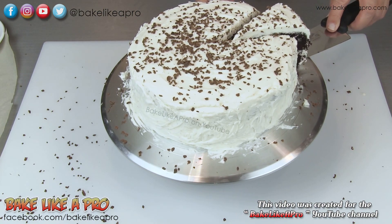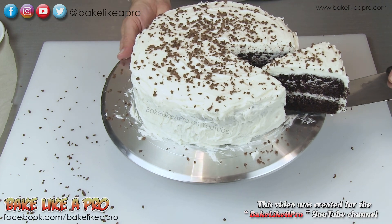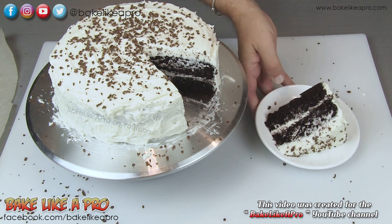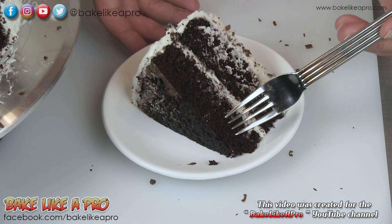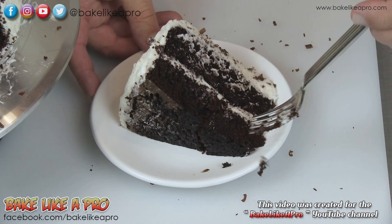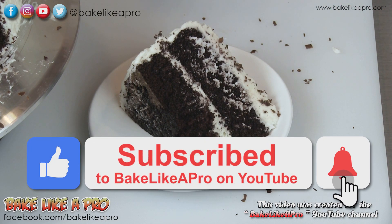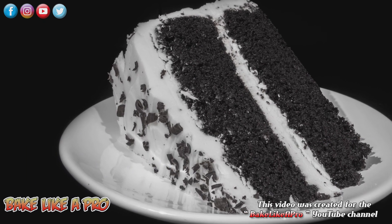This smells so good — look at that, hopefully the camera can pick that up. That looks so good. Super super dark, really really nice. So there we have it, my Devil's Food Cake. You can see how nice this is — really really moist, really really dark. I hope you try out this cake; this is a really really good cake. I can't say that enough. I hope you enjoyed this video and I'll see you next time.